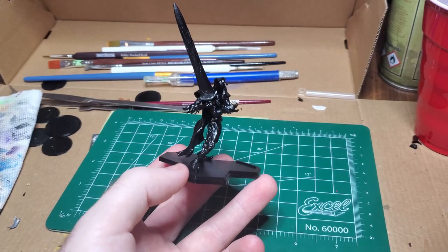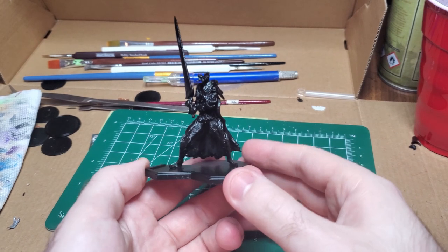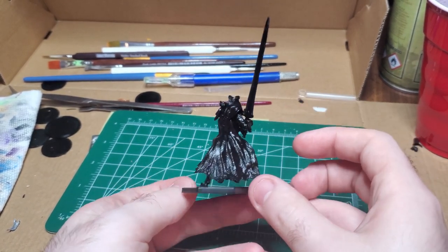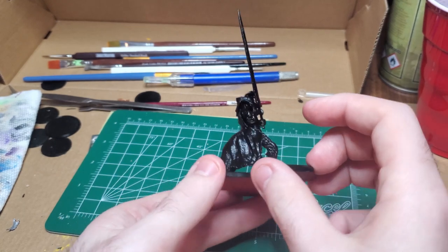After a quick prime of matte black, I'm ready to go ahead and start painting. I went a little heavy with the primer this time around, but that's all right — it just turned out a little glossy.